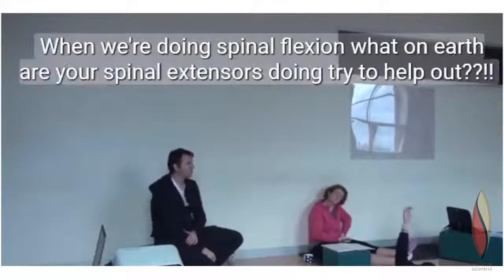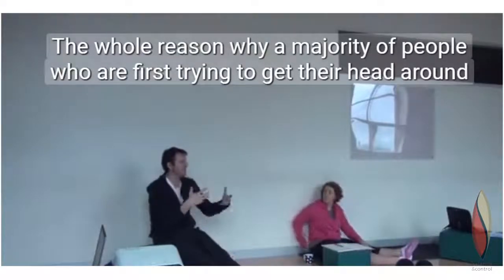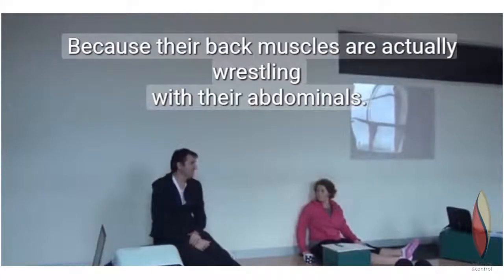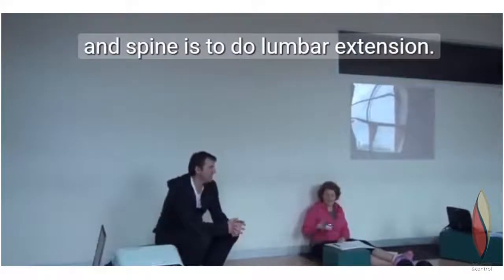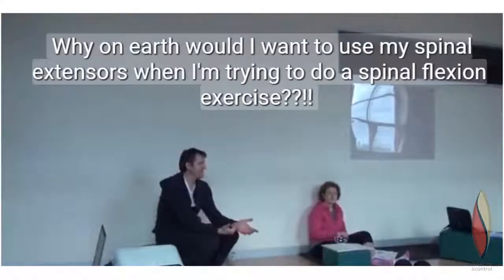Same thing. When we're doing spinal flexion, what on earth are your spinal extensors doing trying to help out? The whole reason why a majority of people who are first trying to get their head around it bulge their tummy out is because their back is actually wrestling with their tummy. Asha's default at this point is to accept load in her hips and pelvis and spine in lumbar extension. Why on earth would I want to use my spinal extensors when I'm trying to do a spinal flexion exercise?